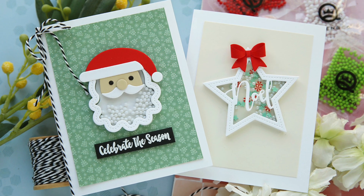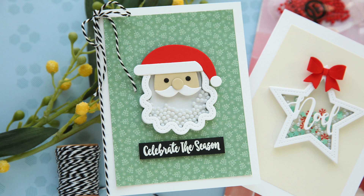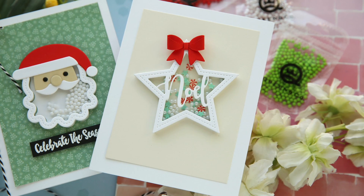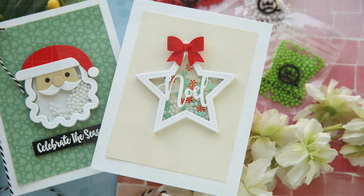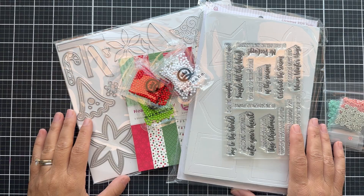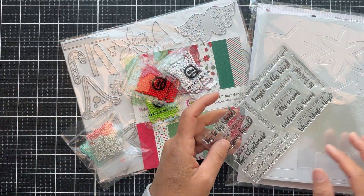Hi everybody, Laura here. Thank you so much for joining me today. I'm excited to share a couple of shaker projects featuring the new Heartfelt Holiday Kit by Queen & Company. I've done a couple videos with kits by Queen & Company and they're so fun. I'm sort of addicted.